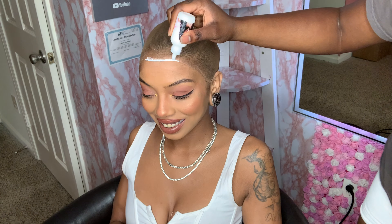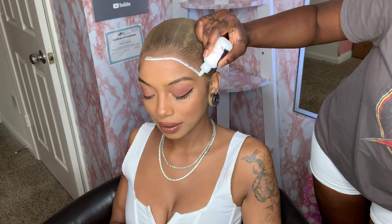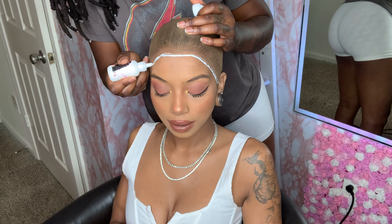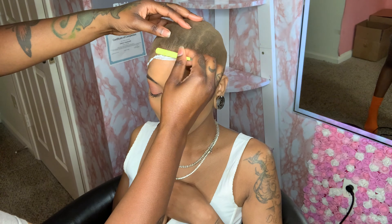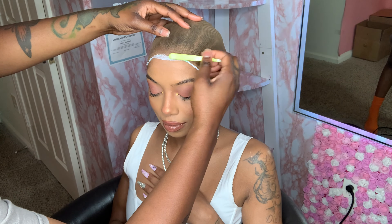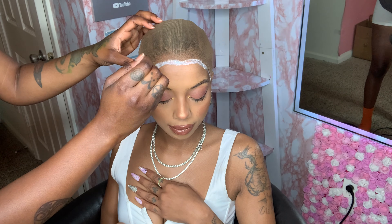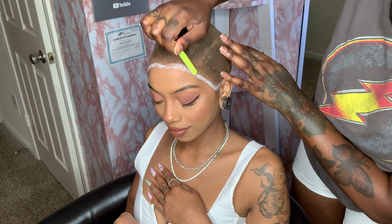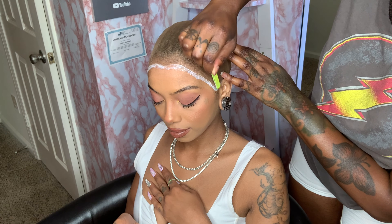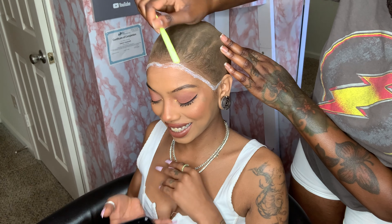Our medium brown cap is on and nice and secure. Now I'm going to take my liquid lace glue, do our first of two coats, spread that with my tweezers, and wait for that to turn clear. As I'm doing this install, sit back, relax, enjoy the tutorial, and let's get into this shop talk.